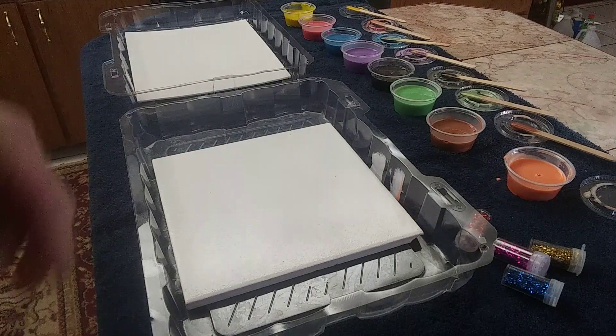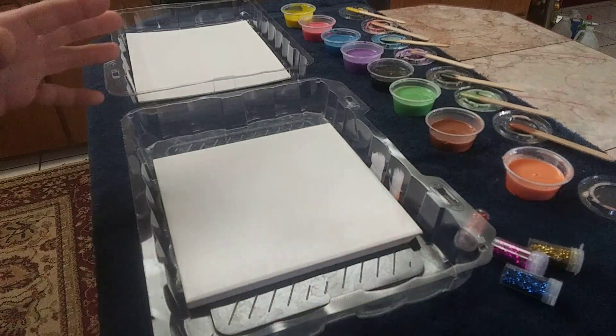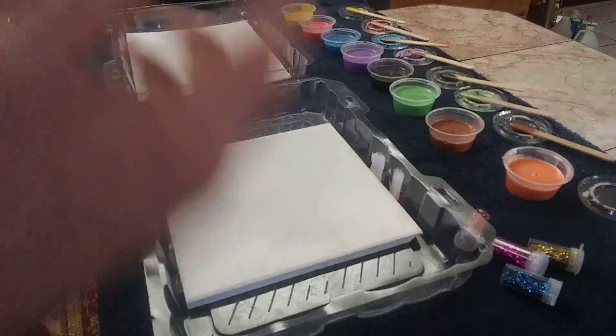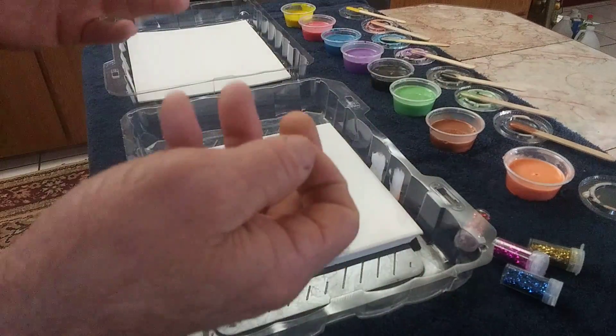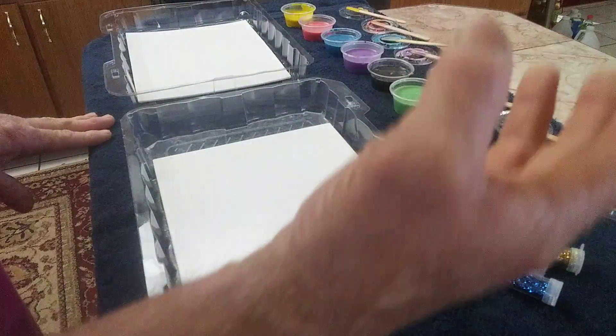I had an old hard dried up watercolor set. I decided, well, let's see what would happen. I couldn't get the watercolors out, so I cut them apart and put them in these little cups, soaked them in some water, and let all the paint dissolve off of the plastic, then removed it.